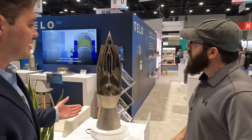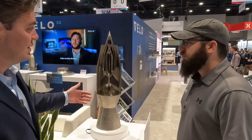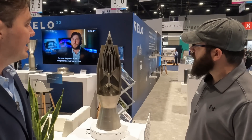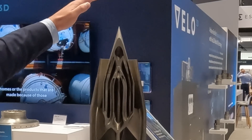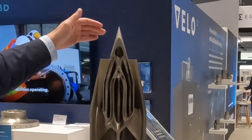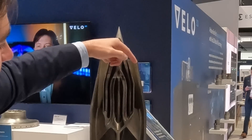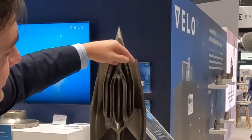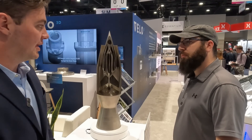So this is a ramjet engine. You're looking at a cross-sectional view of the internals of the engine itself. Basically what's happening here: you have supersonic airflow coming into contact with the inlet spike, which offsets an oblique shockwave. As that oblique shockwave comes into this inlet, it basically deflects off the wall, and what you're doing is diffusing the kinetic energy of the shockwave.